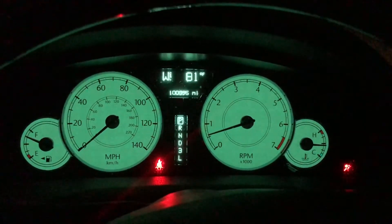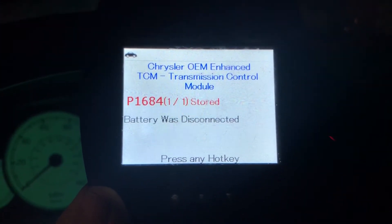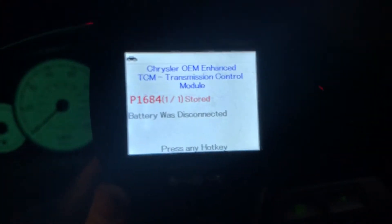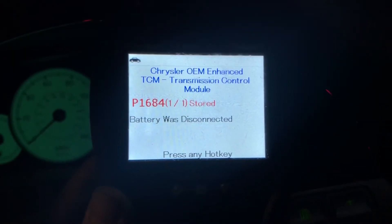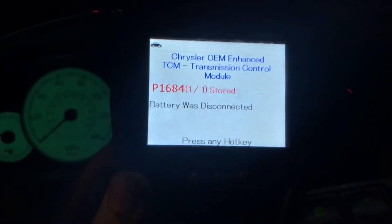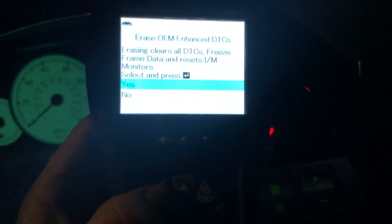There are no check engine lights on, but I went ahead and ran my scanner anyway. This is the Zurich ZR13 from Harbor Freight Tools — you can pick it up for about $100 or less on Amazon, link in the description. We have one stored code related to the transmission control module saying the battery was disconnected. That's true — not because the battery died, but because the alternator had died. Let's go ahead and delete this code.